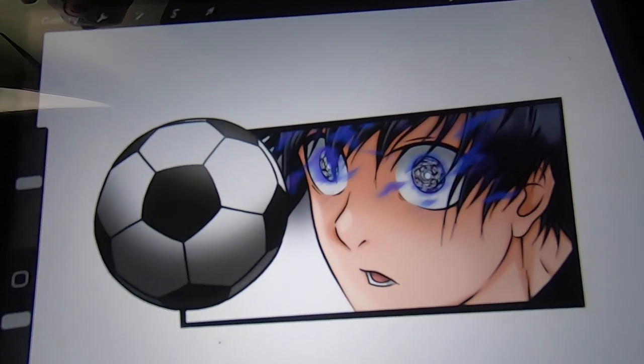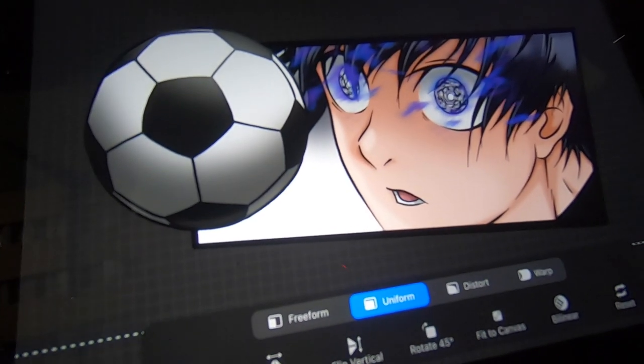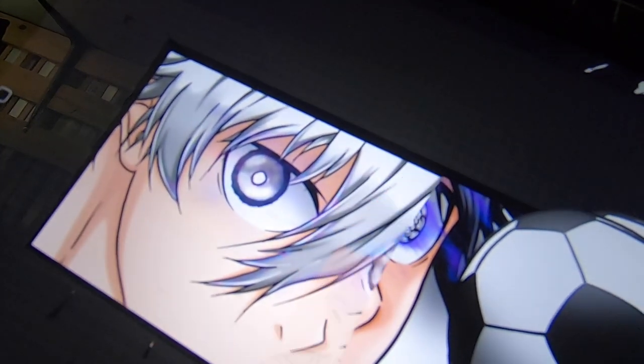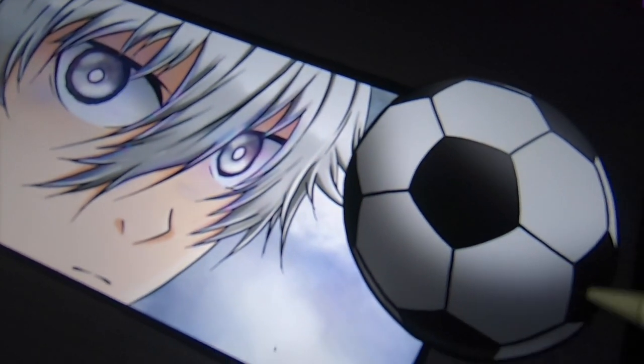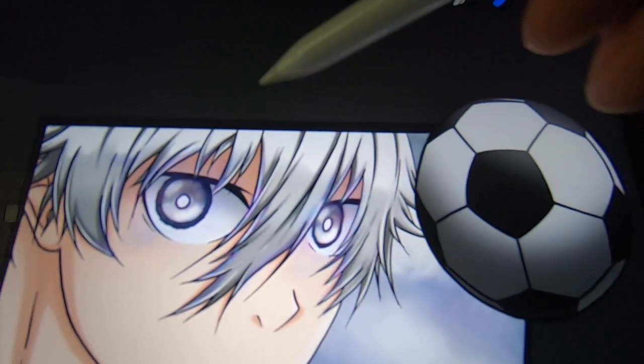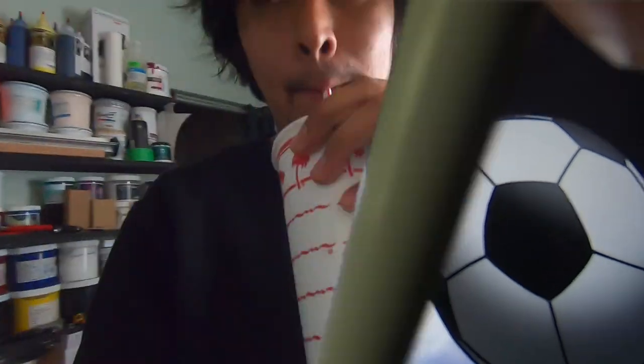What do you guys think? I think it looks pretty good — so good, I actually decided to make a second sticker. Check it out, it's Nagi. We've been drawing all day, I need to eat, so we're gonna go grab some food and then we're gonna come back and make these into stickers.